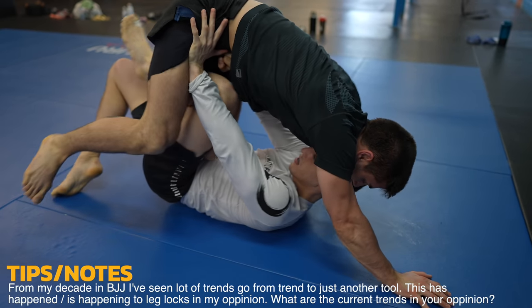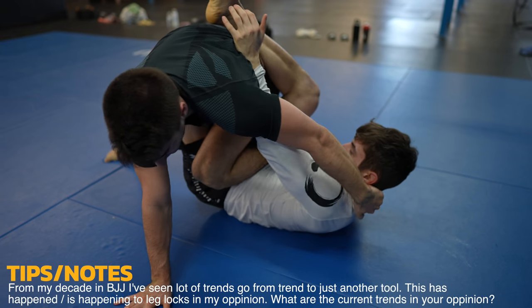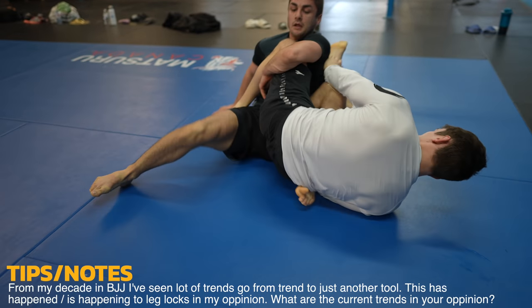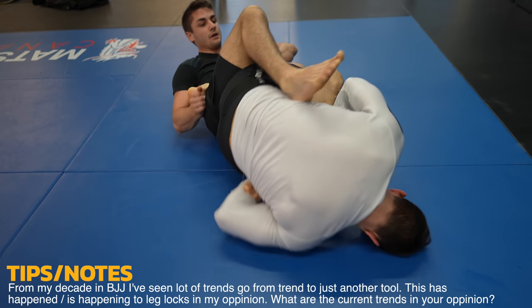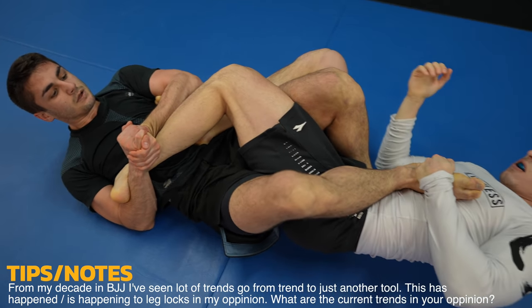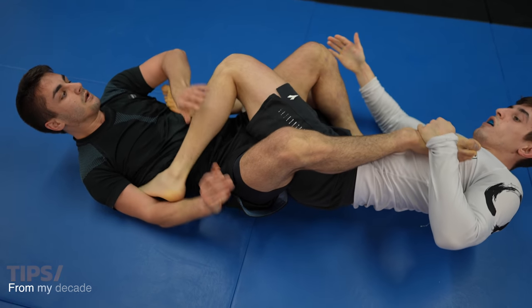The year is 2022 and leg locks are all the rage, so of course Daniel goes for a leg lock, but he leaves his left foot for the taking in the process — he should have kept it hidden under Alexei's thigh. This time, Daniel's a little wiser and taps early. Notice how Alexei doesn't crank it either — he gives him time to tap like the good training partner he is.